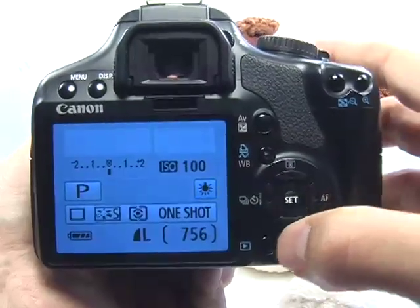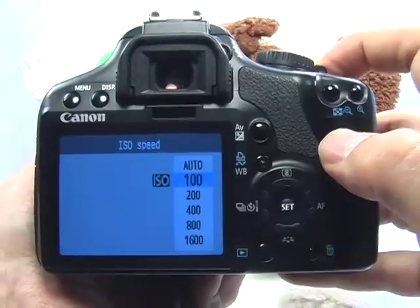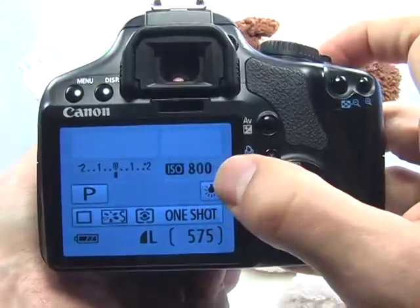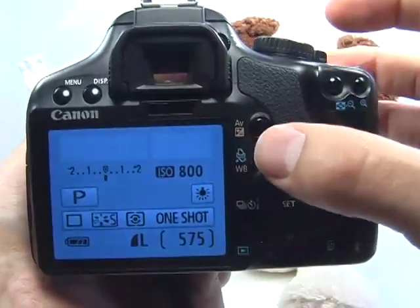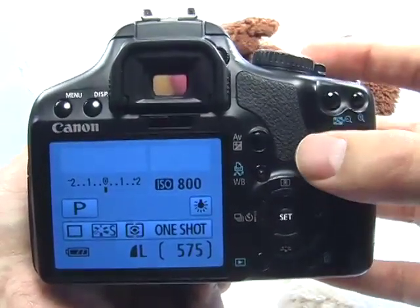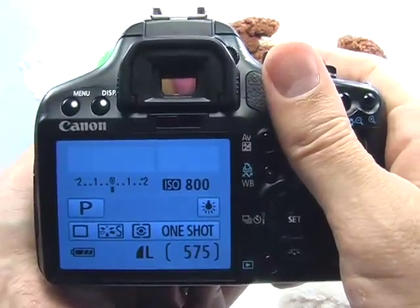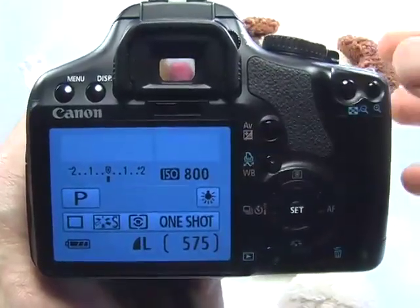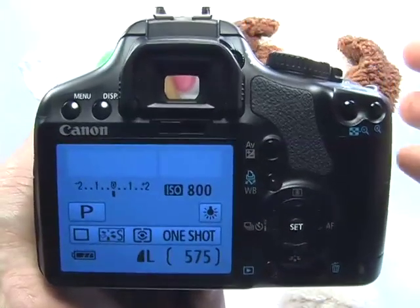Go ahead and press set. For the ISO, go ahead and press the ISO button up here — you can press that with your index finger — and use the up and down navigation buttons to increase the ISO. Press set. By increasing the ISO to 800 or 1600, it allows you a faster shutter speed because the camera will be more sensitive to the available light. Remember, we're not using the flash, so we need to increase the camera's sensitivity to the available light by increasing the ISO. This will help you handhold the camera so you don't have to use a tripod. If you are using a tripod, then the ISO is irrelevant and you can go with 100 to maintain better image quality. Keep in mind that 800 may improve camera sensitivity, but it also increases the amount of grain in your picture.